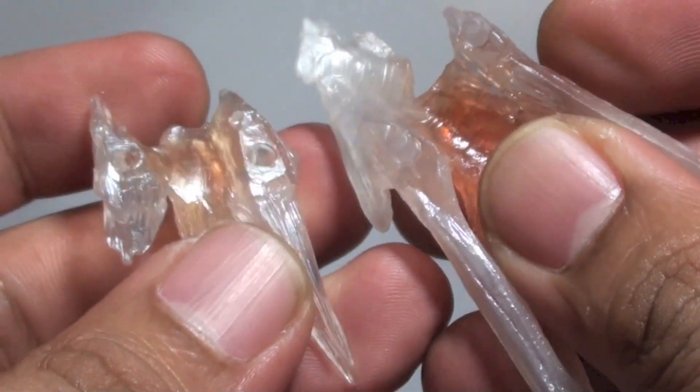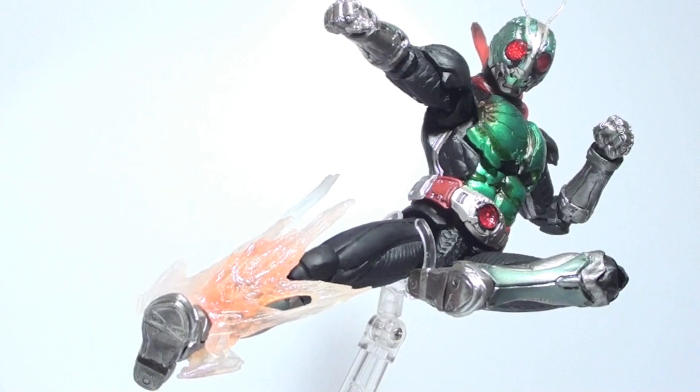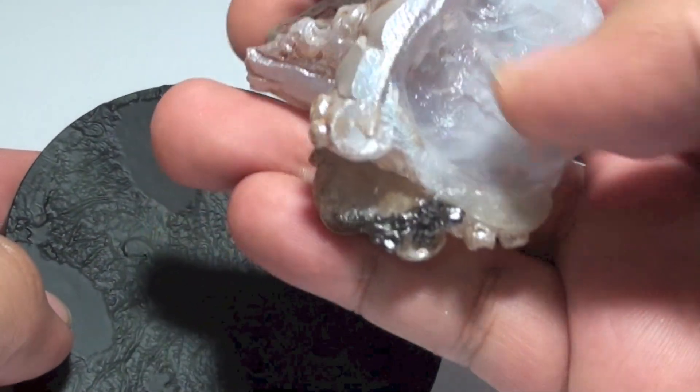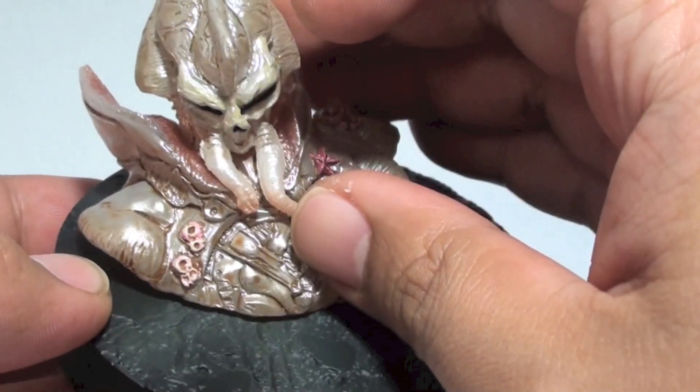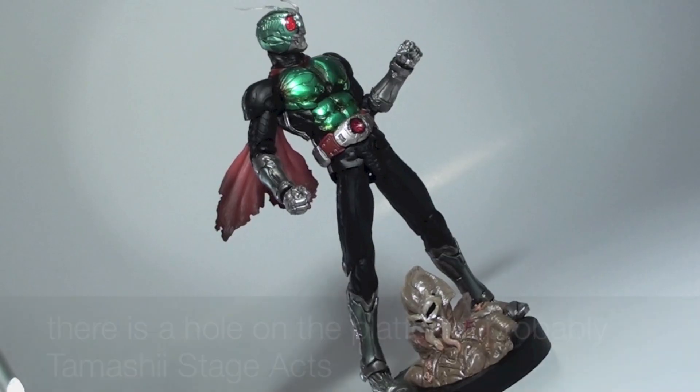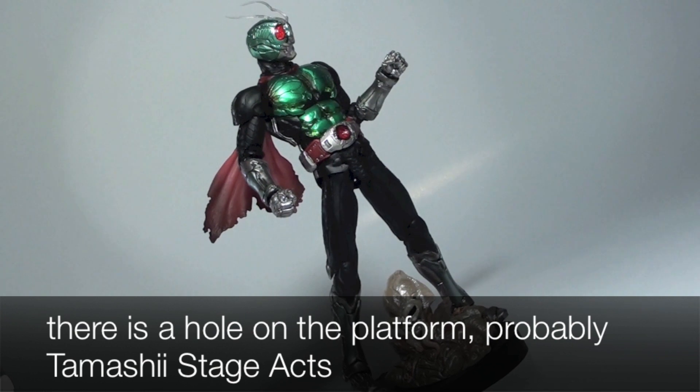The effects split into two and clip together on the forearms and shin. Thought at first to be part of the S.I.C. Hero Saga, Tamashii Nations included an Ica-Devil stand. There are no pegs to hold the mold on the platform but it plants solidly, and even gives enough space to include Kamen Rider 1.